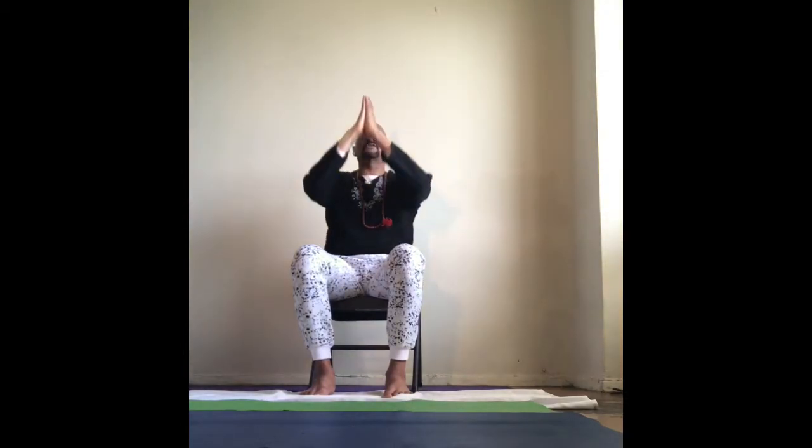Reach the arms up into the air. Place your hands in namaste to your heart. And hands to the side of your body. So we need to get some cardio in. Let's get moving, please.